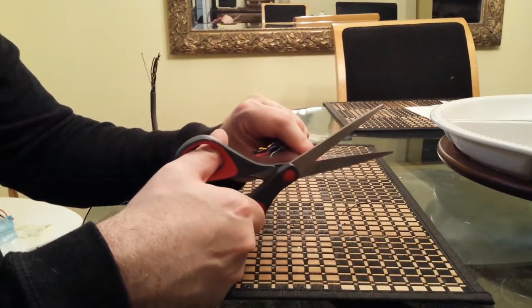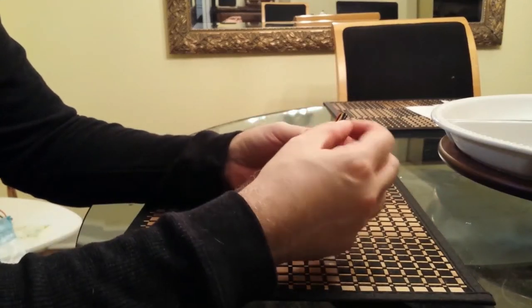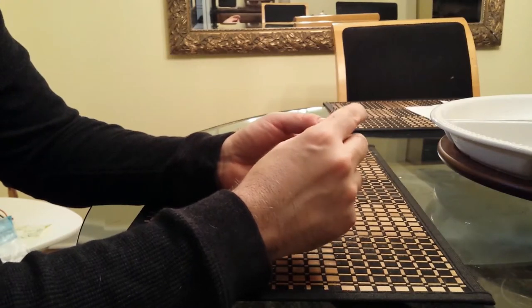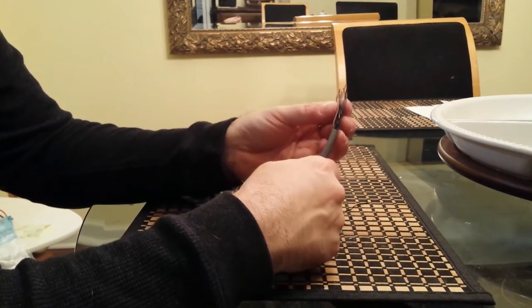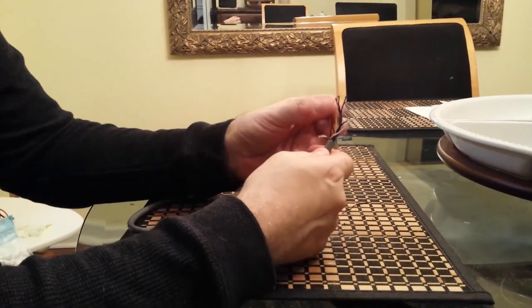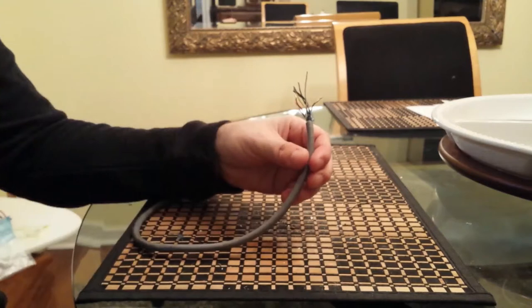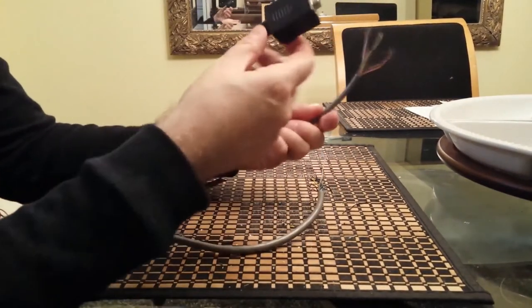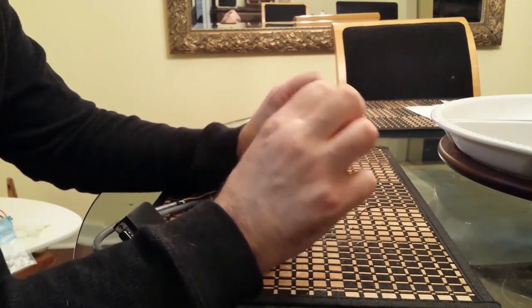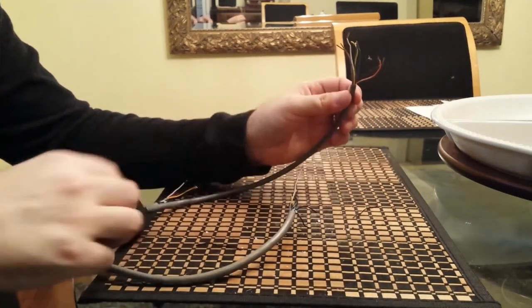You can buy a stripping tool to get the plastic off, but I just used scissors and picked at it, leaving about four to five millimeters of exposed wire — that should be plenty. This particular cord has some colors but a lot of black wires, which isn't ideal. What would be ideal is a cord with wires that are all distinctly different colors from one another. I've already got one side hooked up with a bunch of differently-colored wires. That's the ideal way to go.